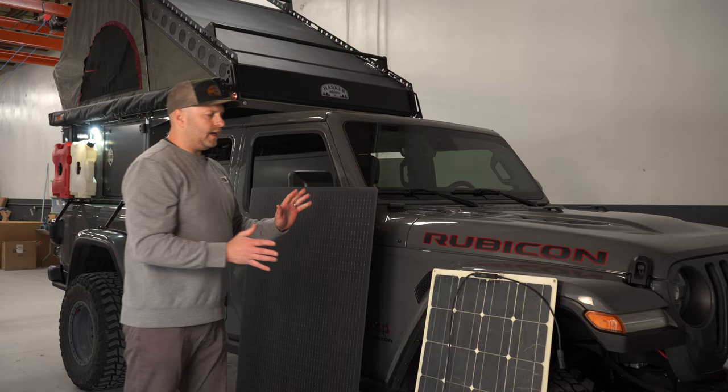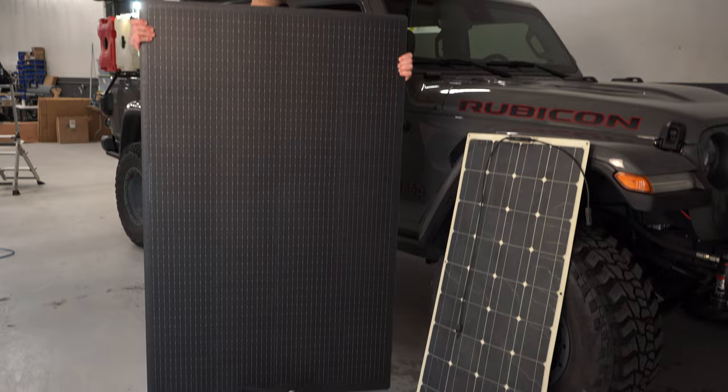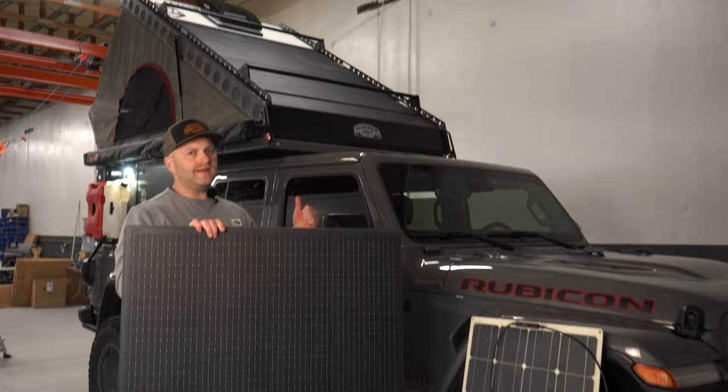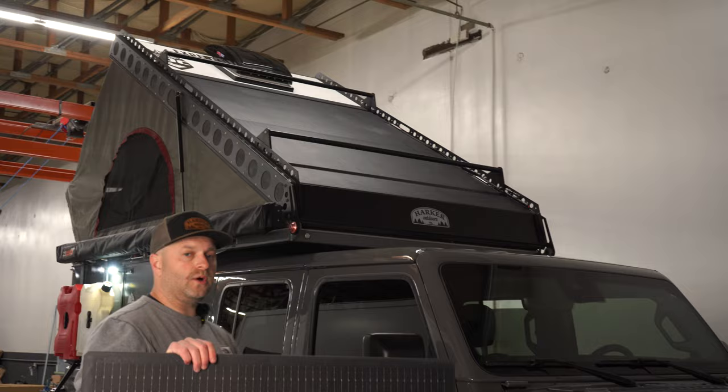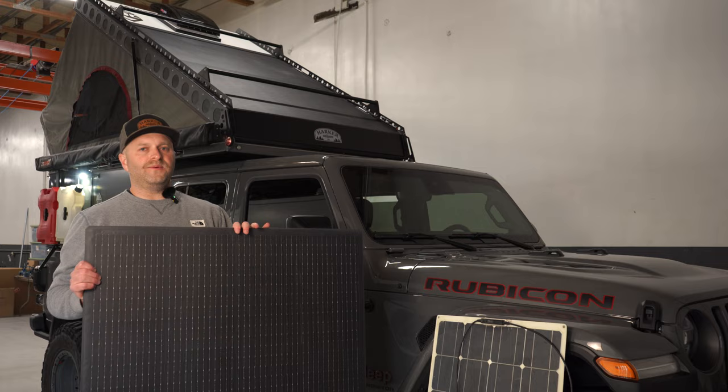This here is the Dirt Circuit 240-watt panel — and as you can see it's massive. On the Harker behind me we have the ability to mount two of these on the rooftop, giving you a total of 480 watts of solar on your roof, which is a massive amount of solar to keep your Dirt Circuit battery charged up while you're at camp.